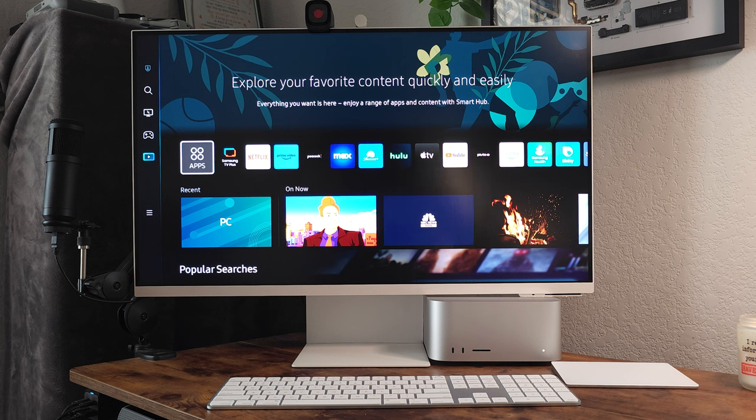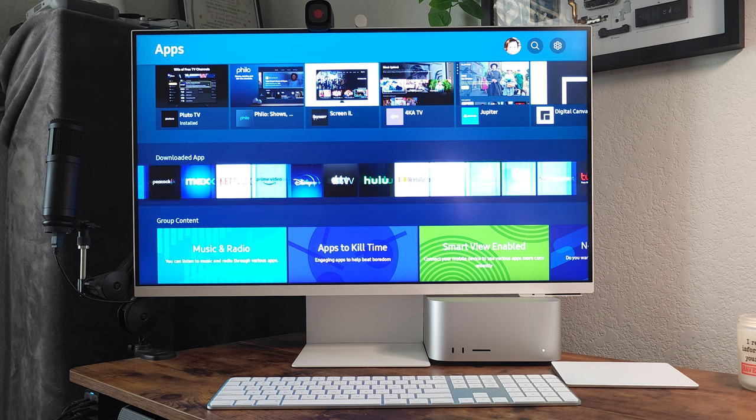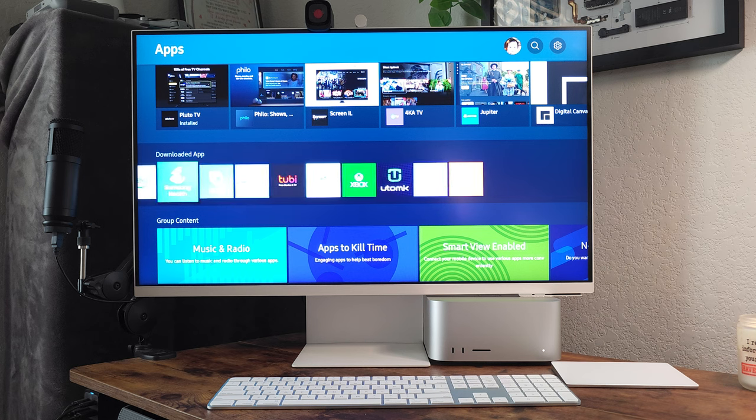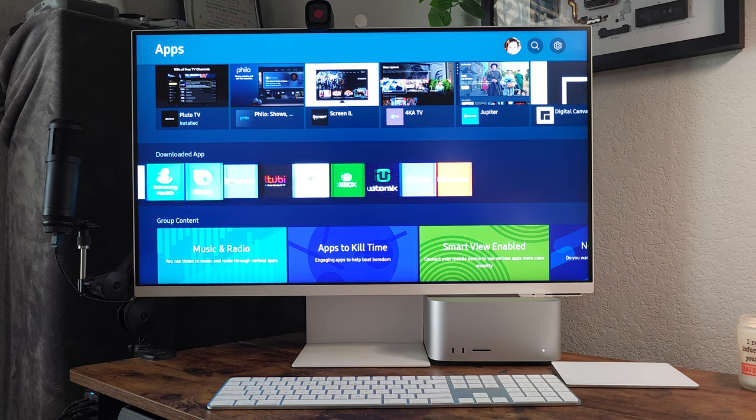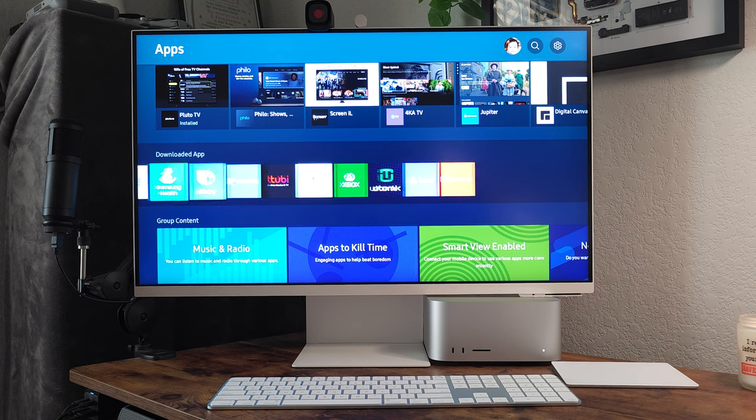I bought this as a monitor, but it is a smart TV. Look at all these apps. Setting this monitor up is incredibly easy if you have a Samsung product — I used my S23 Ultra to set it up and it was a matter of seconds. It pretty much takes your phone, signs in to everything. If you get this monitor, being a Samsung person with a Samsung phone definitely helps with setup.